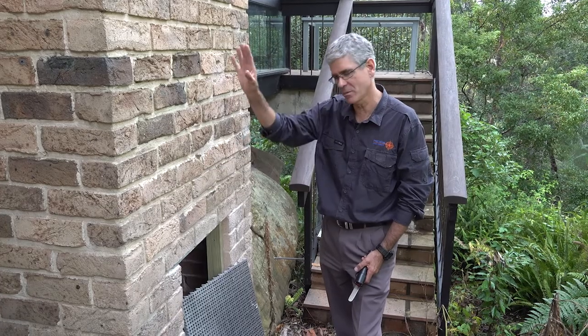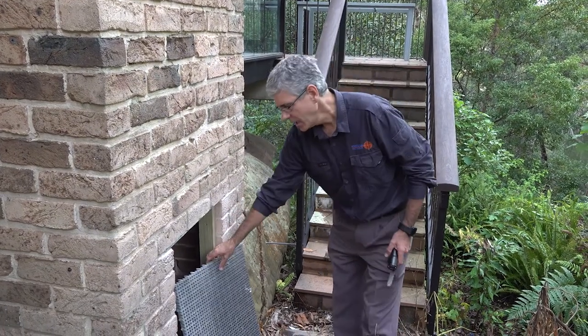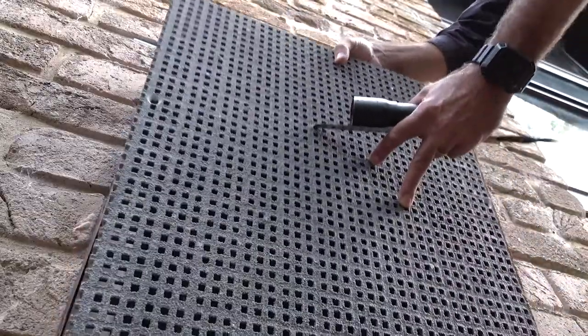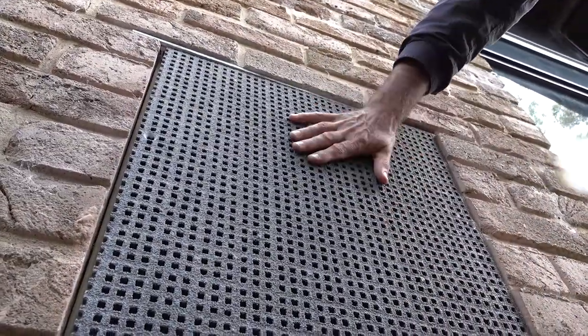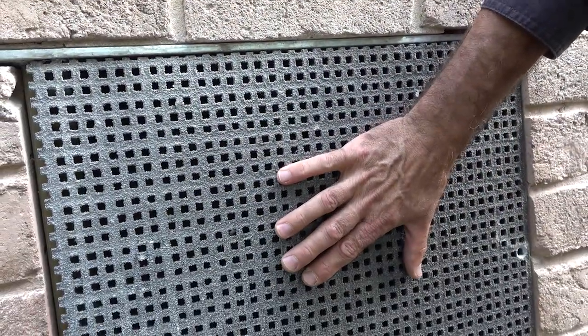This is an absolutely critical part of the inspection process for this property. We've then come through and installed a panel to go back over that to keep out rats, possums and other pests, and it will also allow very good ventilation into that subfloor area.